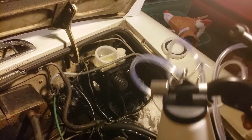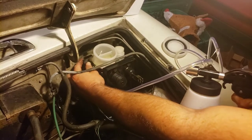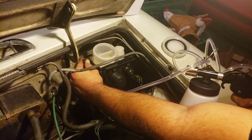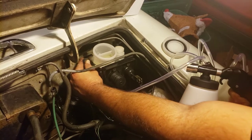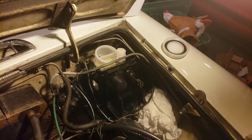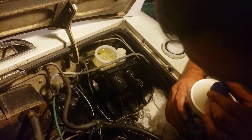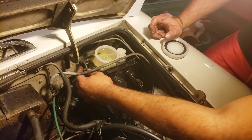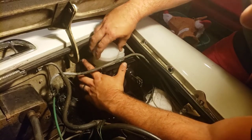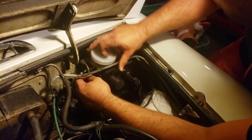We've got our bleeder kit hooked up and we're going to take this in and hook it up. We're dripping, so we're good — there's definitely fluid in there. I think we bled it out, so let's cap it quick and plug it with my finger. I believe we're good, so now the task is to re-install this.